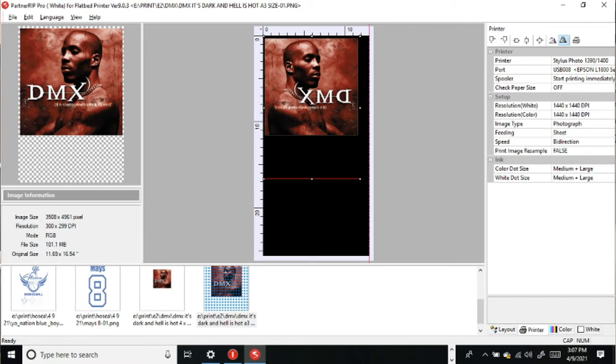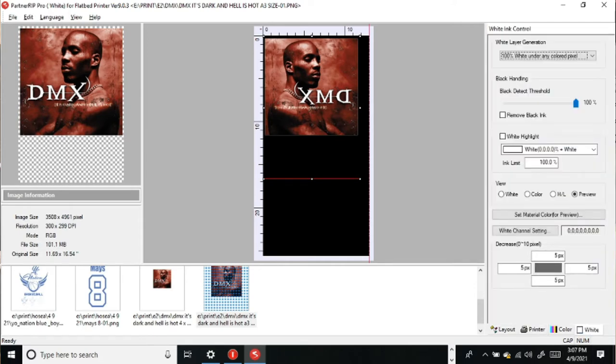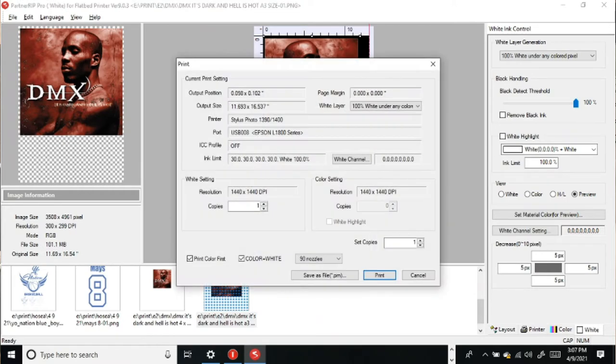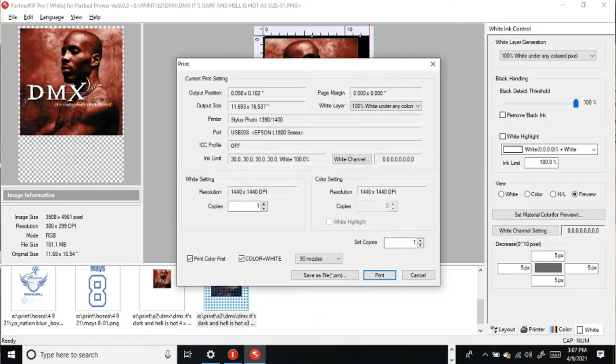Shouldn't have to do anything here. I set this at max DPI — that's just me. Some people keep this on mix. I follow JAWS' instruction and do medium and large. So we're pretty much about ready to send this job over, so we're going to hit print, and it takes a little while for the job to be batched.